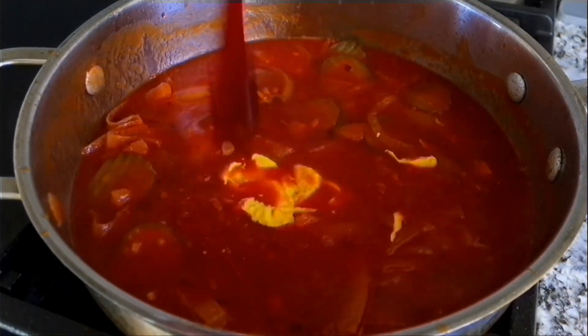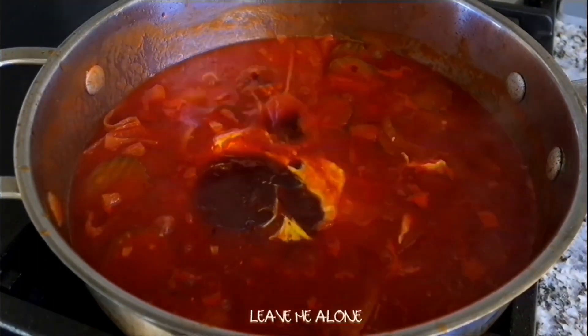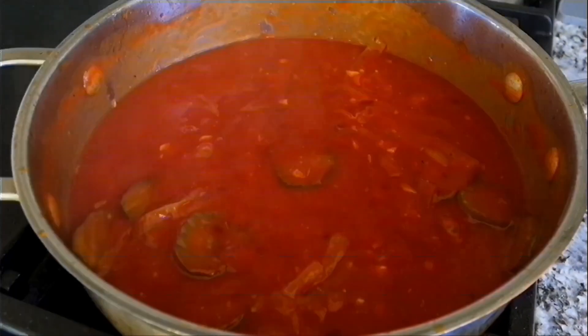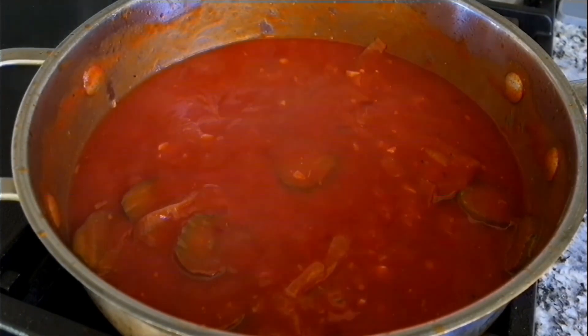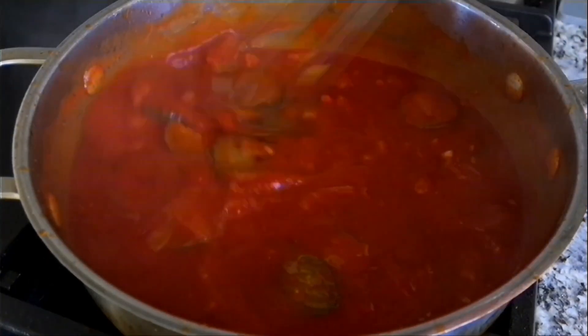Now we'll whisk in the remaining ingredients: mustard, barbecue, soy, Worcestershire, hot sauce, and our malted milk powder. To get a deeper flavor and to thicken up the sauce, we'll allow it to render for about three to four minutes on medium-low heat while constantly stirring. In the meantime, let's figure out our remaining ingredients.